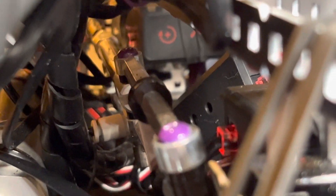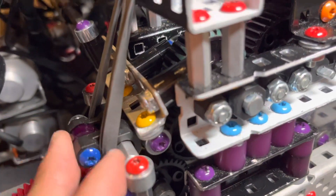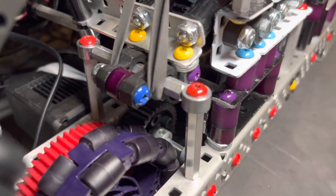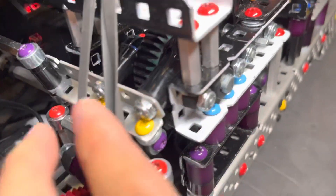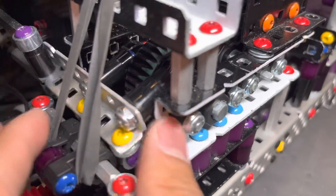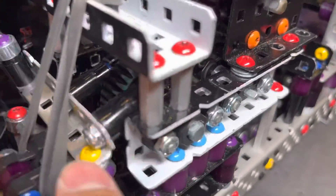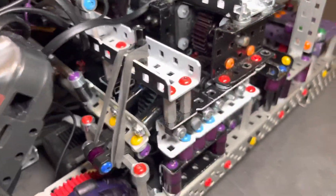We use a cylinder — you can see that cylinder in there — and then we have it sliding on high-strength bearing flats on a standoff. There are many ways to do it; this is just the way we found works best. These guys are actually pivoting here, which is why we have rubber bands to keep it locked on the gear at all times, making sure it doesn't shift. The rubber bands keep it nice and flat.